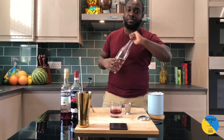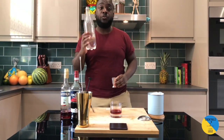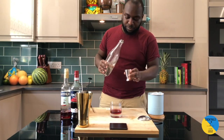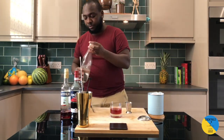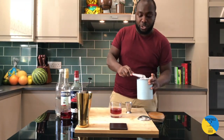Now top it up with some soda water, so 45ml of soda, and some ice scoops.